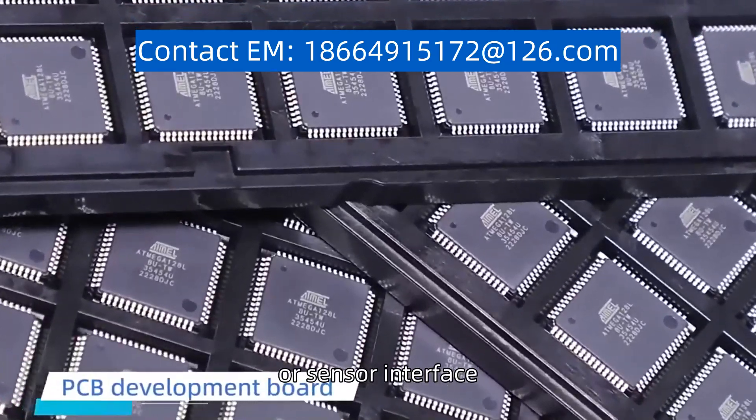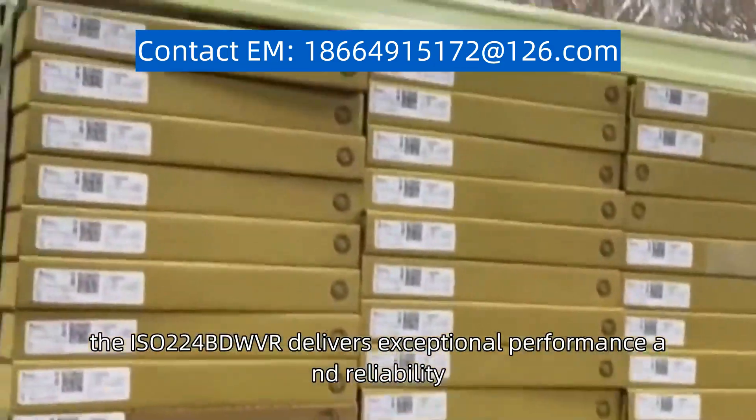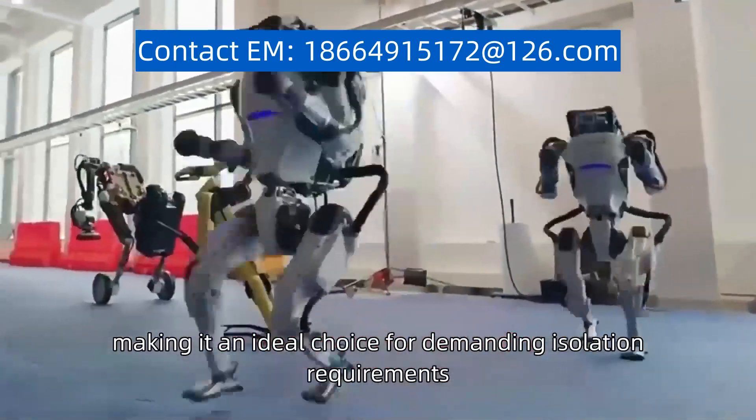Whether it's for data acquisition, motor control, or sensor interface, the ISO224BDWVR delivers exceptional performance and reliability, making it an ideal choice for demanding isolation requirements.